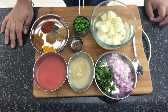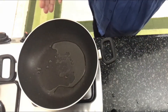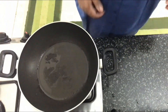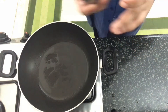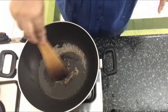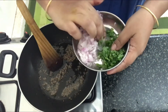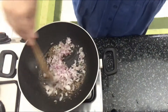Let's start preparing the dish. The kadai is on fire on medium flame. I've poured around one tablespoon of vegetable oil. Once it heats up, we'll start by adding the cumin seeds and allow them to splutter and give out their aroma.